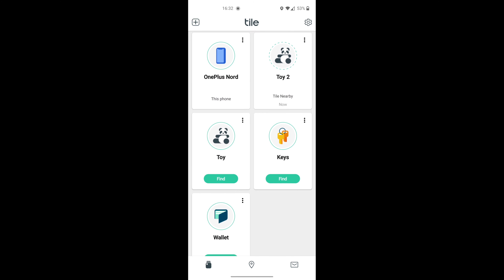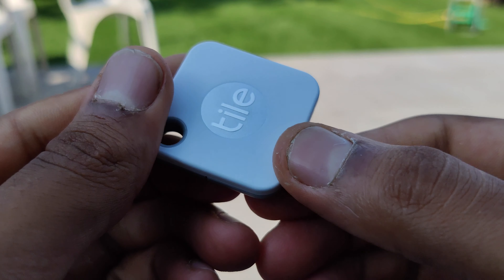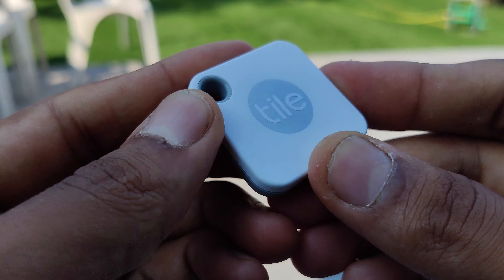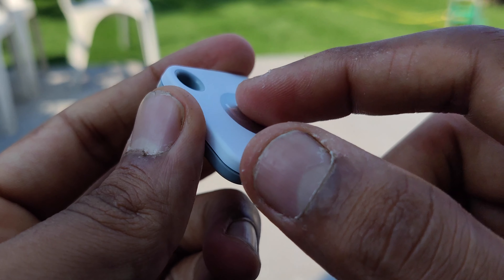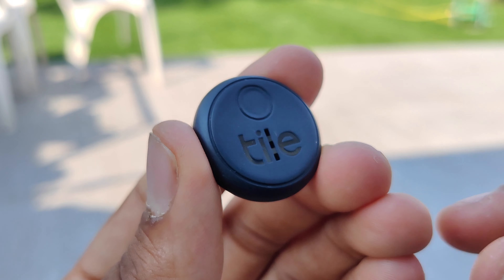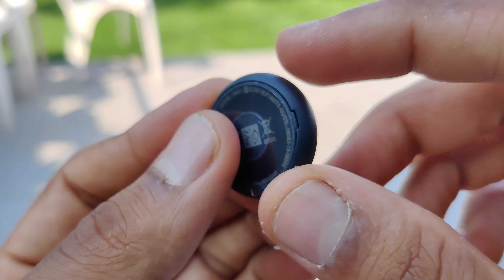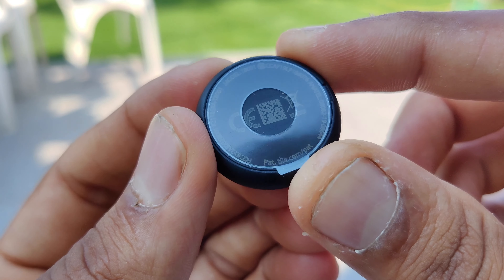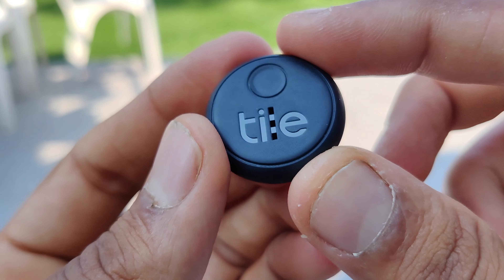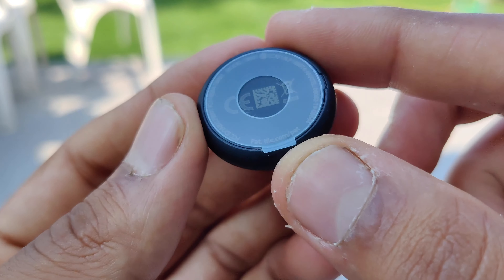This isn't too bad and would definitely help you to find your things. One other cool feature is that you can triple tap any tile to easily locate your phone, as it would set off an alarm on your phone allowing you to easily find it. Each of these tiles can also ring if you need to find the product it's attached to. From my use I didn't have any problems with the volumes — the stickers were slightly quieter than the mate and the slim, but it wasn't a huge difference and I was still able to find them pretty easily.